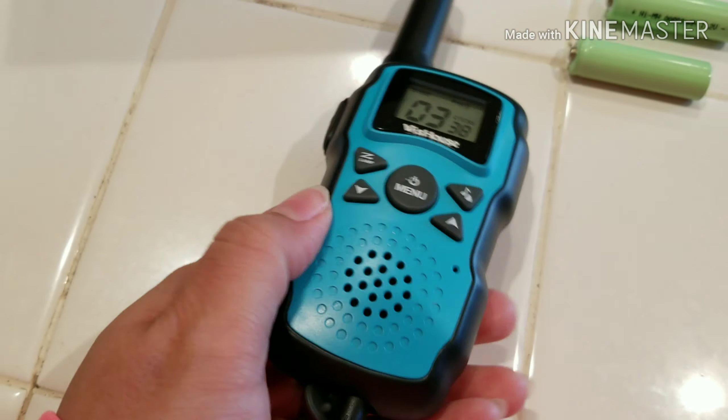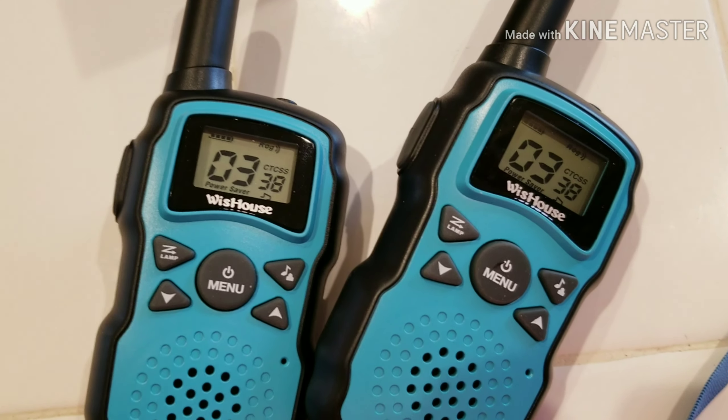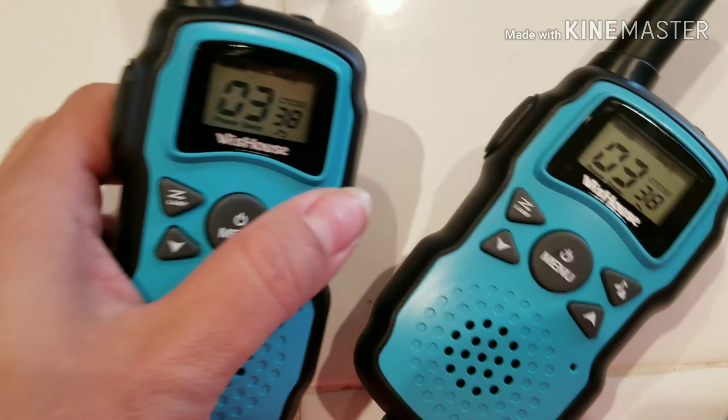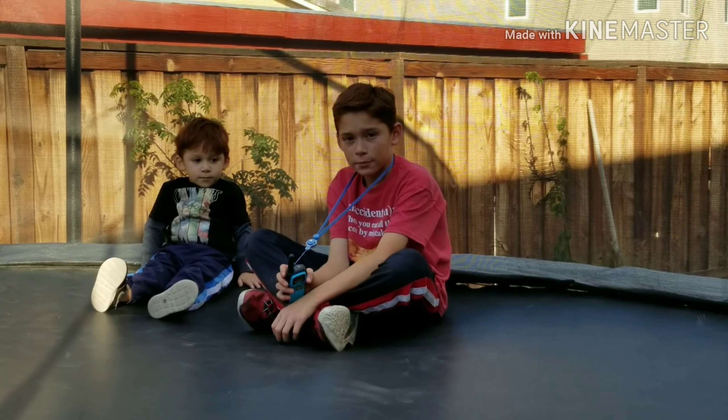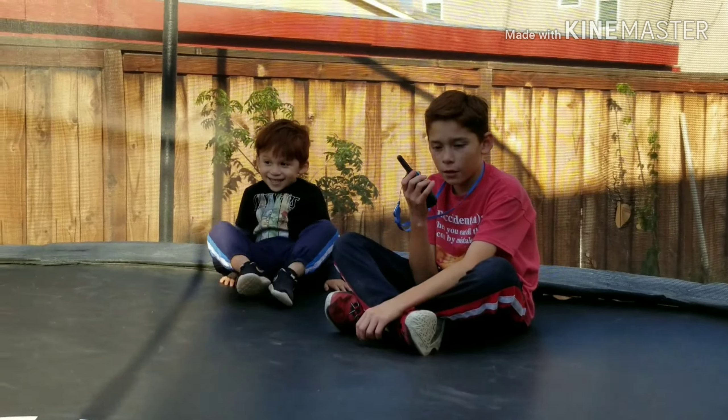Six things about these walkie-talkies: they are easy to use, safety for kids, crisp clear sound, built-in flashlight, strong and stable signal, and hands-free operation. They did send me these walkie-talkies for free.